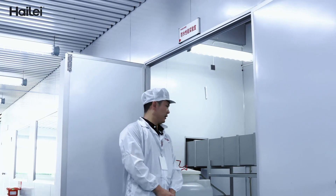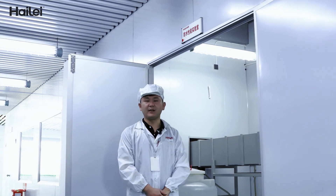This room is used to test the waterproof performance of the battery pack.